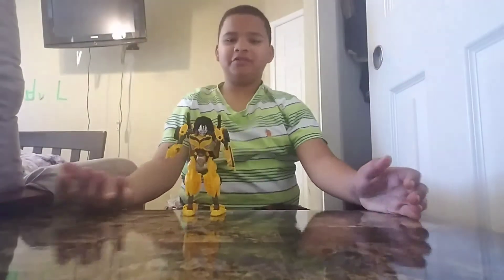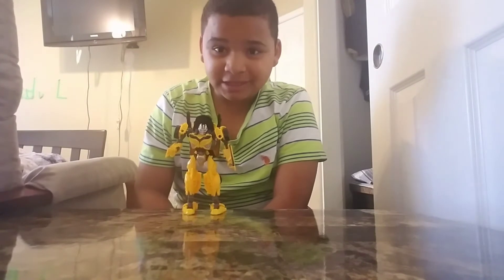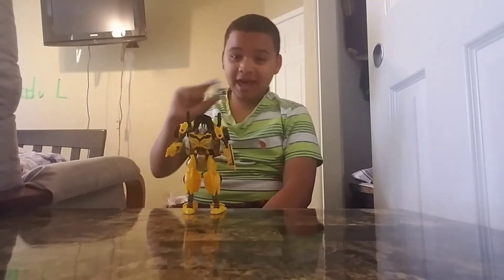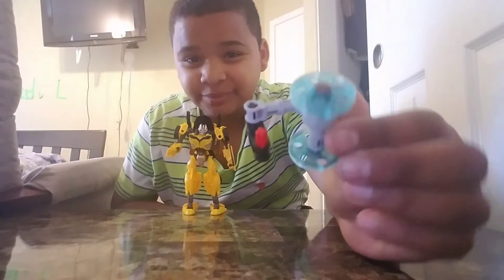Hey guys, how are you doing today? Here we are going to do Bumblebee. I know that some of you guys are like, hey, you already done a video on Bumblebee already. I know that, but seriously, today we're going to be showing — I'm going to be showing you my own custom made hammer for him.